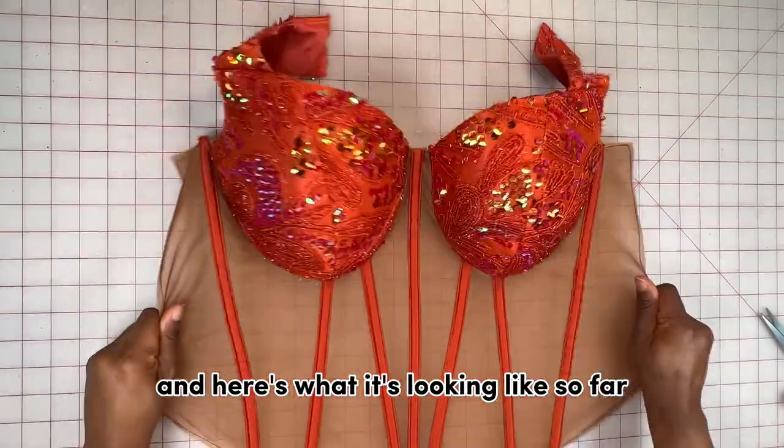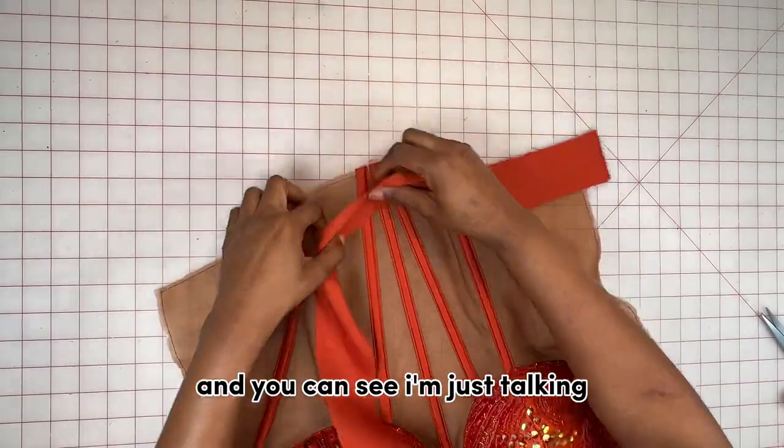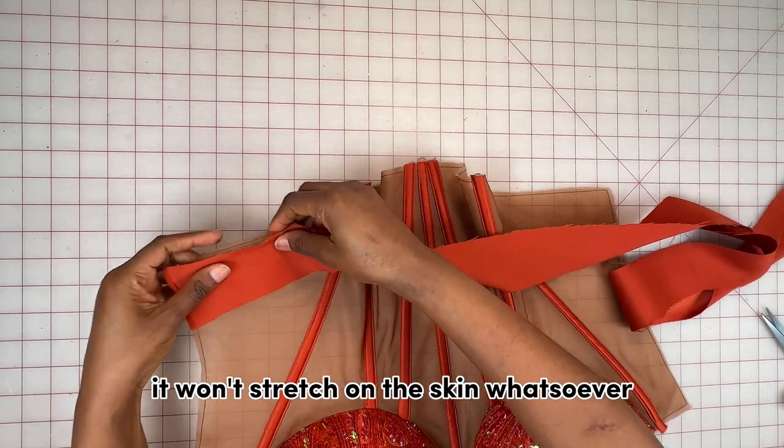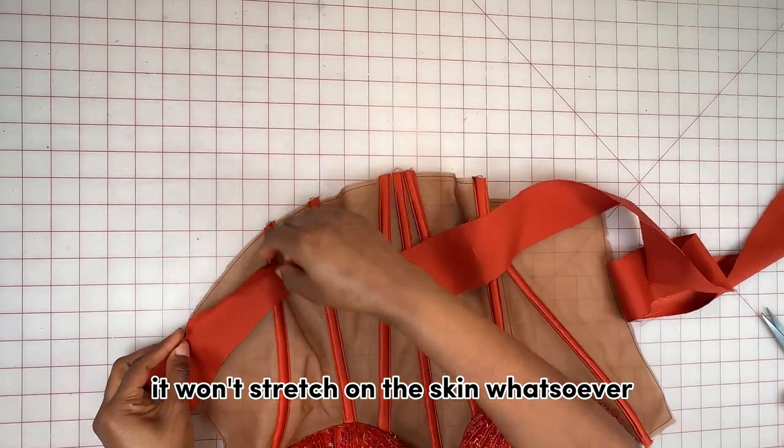Here's what it's looking like so far with the mesh in place — I'm just tugging on it to show you how strong and sturdy it is. It won't stretch on the skin whatsoever.